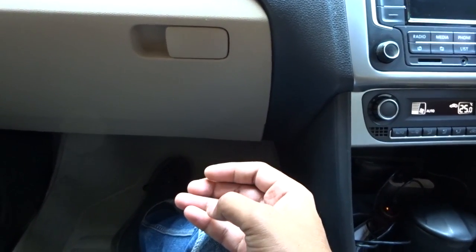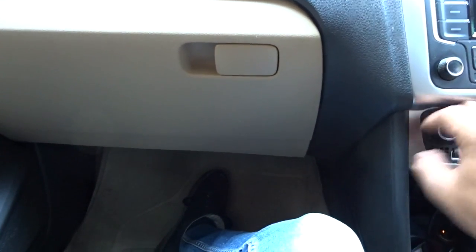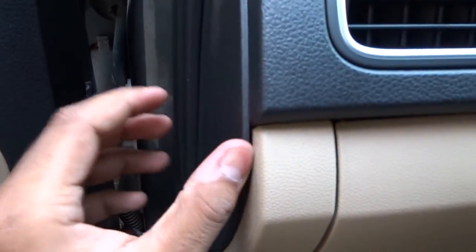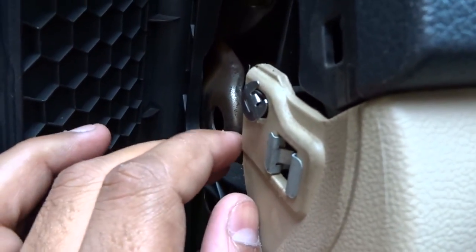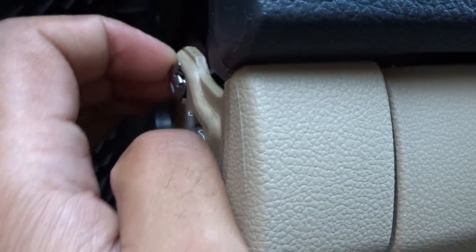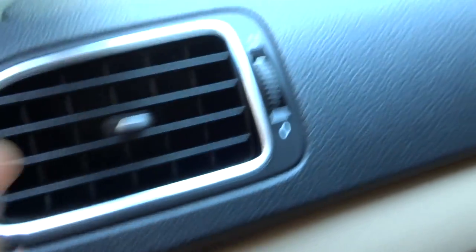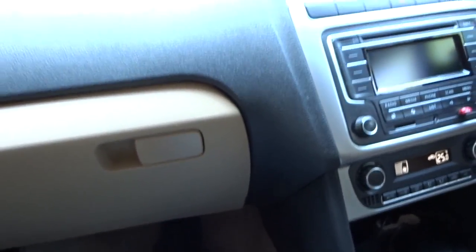So I'm going to open the blower motor, re-lubricate the bearing, and clean it as well. First thing: open the gate, open the side panel, and you can see this clip — you have to remove this clip. It's a kind of safety mechanism, so place it somewhere safe.